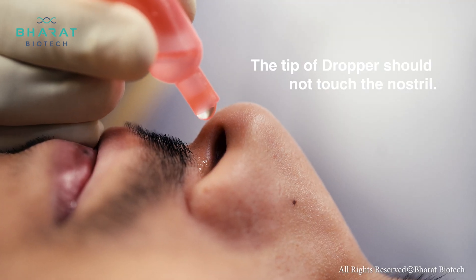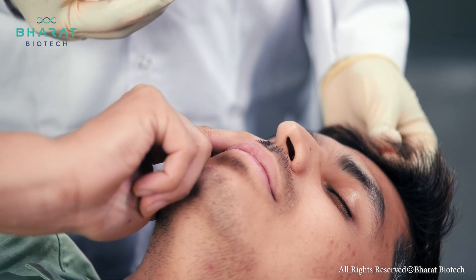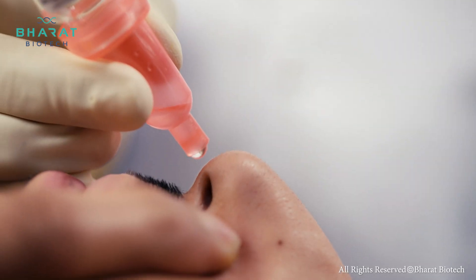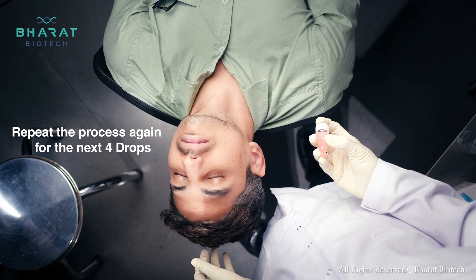Squeeze the bulb gently to release two drops. Make them gently inhale. Repeat the process with the other nostril with two more drops. Make the recipient roll their head and continue the process for the next four drops.